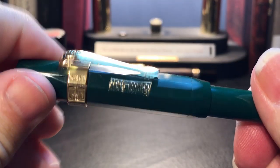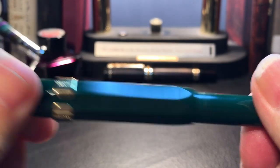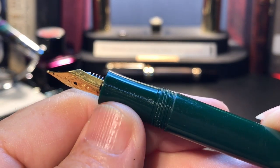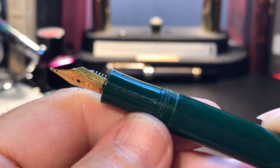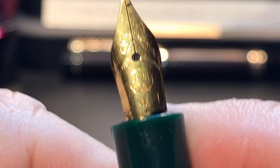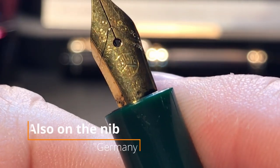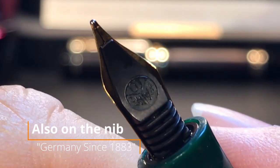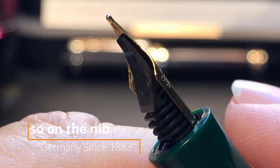The cap unscrews with slightly over one turn, which is good, to reveal the tiny thin plastic concave shaped section and the tiny gold plated steel nib. The nib has some scroll work on it, the Kaweco logo, and an M for medium. And there is the plastic feed, which also has a Kaweco logo on it.